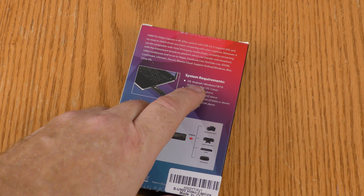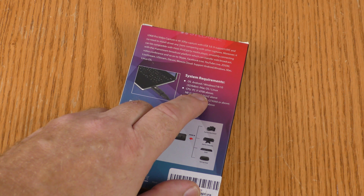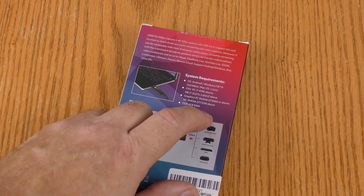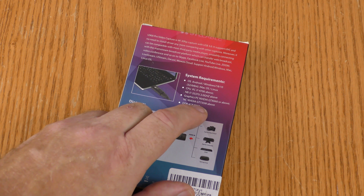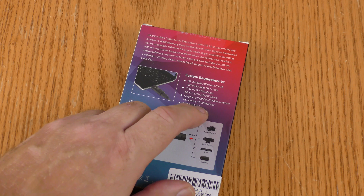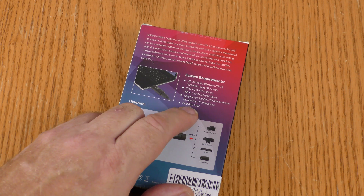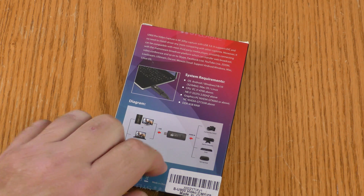Here are the system requirements: Android, Windows 7, 8, 10, Mac OS, and Linux. They list an Intel CPU requirement, but I'm sure this will work with AMD. On the graphics requirement it's hard to tell what's listed, but if you have a modern graphics card it should work, and they want you to have four gigabytes of RAM.